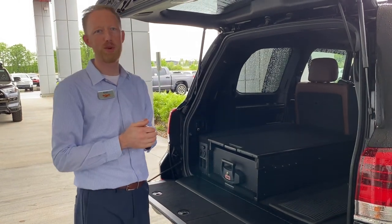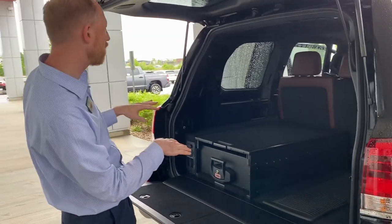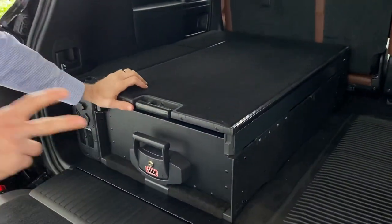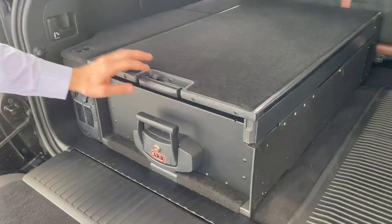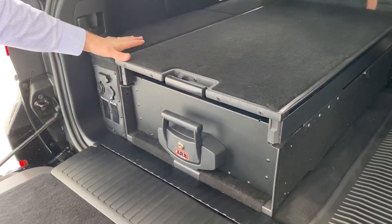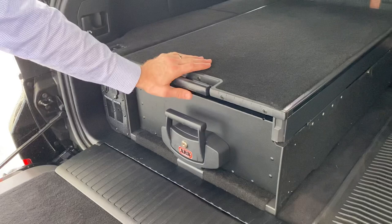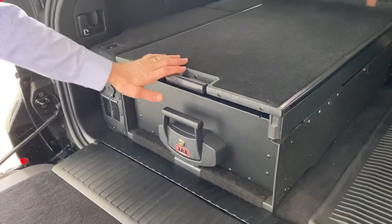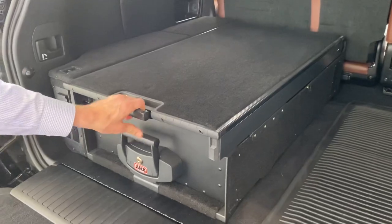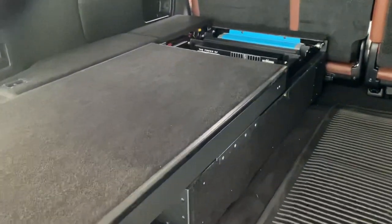Hey guys, Eric Sargent, General Manager at Martin Toyota in Noblesville, Indiana. Today I'm going to show you a triple battery setup using two AGM batteries, a lithium LiFePO4 Battle Born 100 amp hour battery, an ARB box that we've modified, and I'm also going to show you the Manager 30 and an inverter.